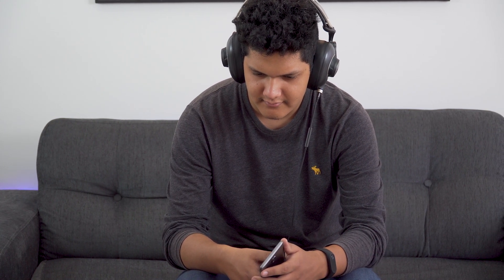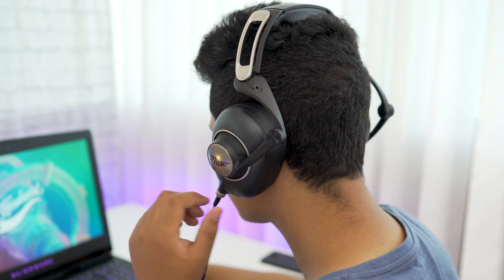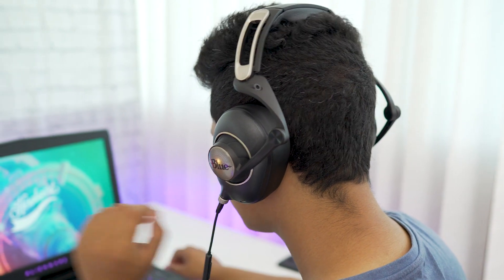The mids are lush and don't sound muddy at all, so vocals and guitars are perfect to listen to. However, it does lack a little in the high end, not reaching that level of clarity.